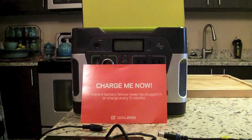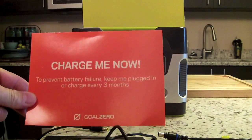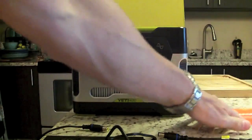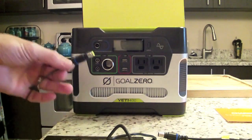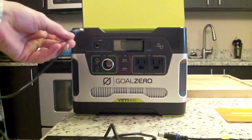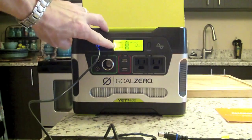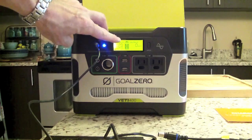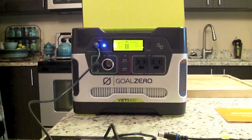When you unpack the box you'll see a little orange card that says 'Charge Me Now.' They want to prevent battery failure, so when you get the unit you should plug it into an AC outlet right away. You plug the charging cable into the input port of the Yeti, plug the other end into a wall socket, and you'll see power begin flowing into the unit.